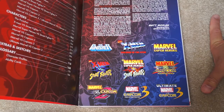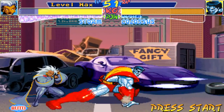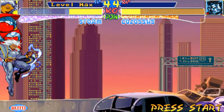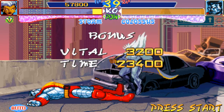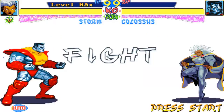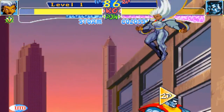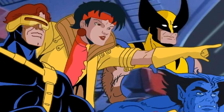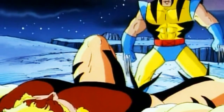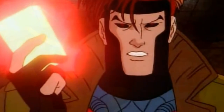I remember when X-Men Children of the Atom came out — I was maybe 12 years old — and I saw this game in the arcade. Of course I'd been playing Street Fighter, and this idea of combining Street Fighter fighting mechanics with a whole new universe was absolutely incredible. Children of the Atom came out in 1994, and X-Men the Animated Series came out on Fox in 1992. Just seeing that style of artwork in a video game was incredible.